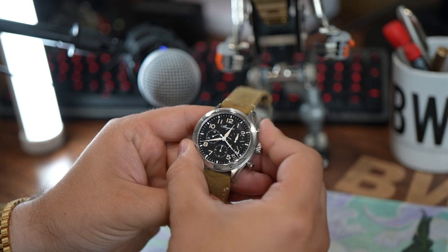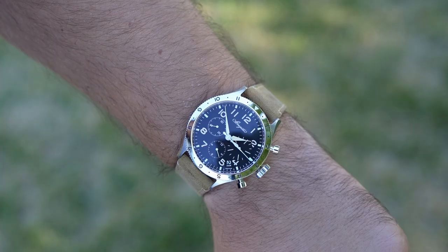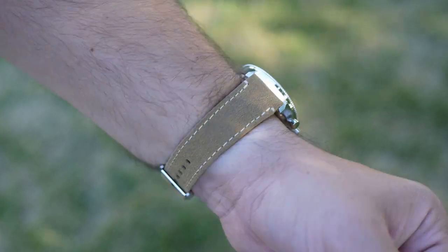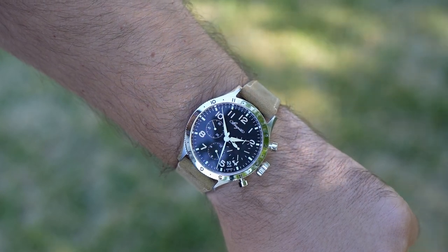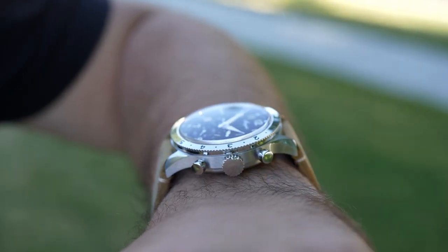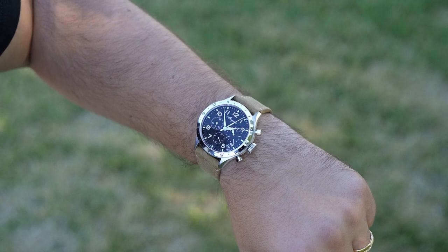Lastly, I'll mention the strap. The leather has a good tone, texture, and color. The contrast stitching matches the aged look of the old radium loom on the dial very nicely. The leather strap features an easy-to-use quick release system, and the buckle is likewise very well executed — it is signed and does not feel out of place. It's refreshing because oftentimes on a luxury watch, the buckle seems to be an afterthought, and that's just not the case here.